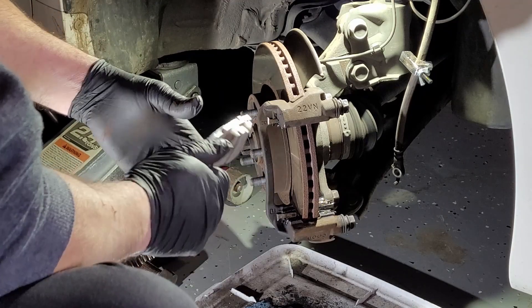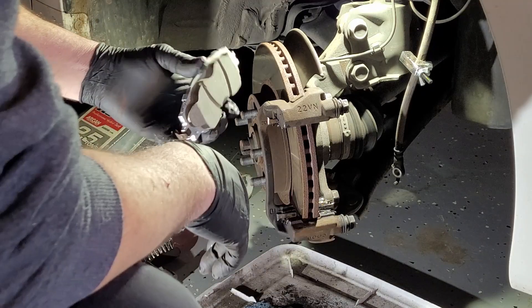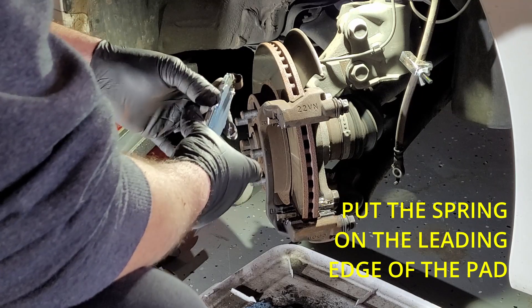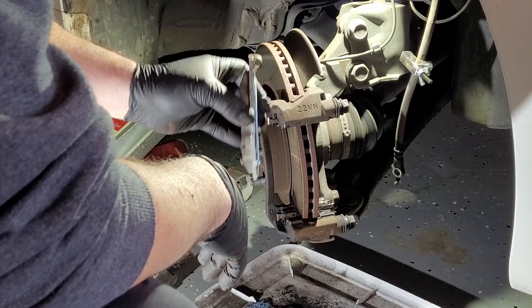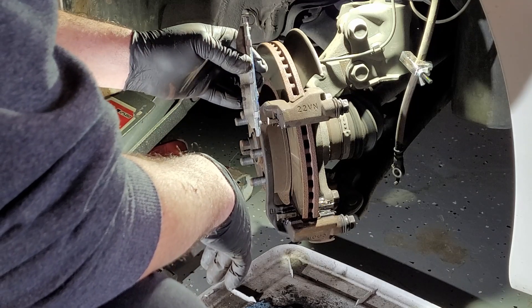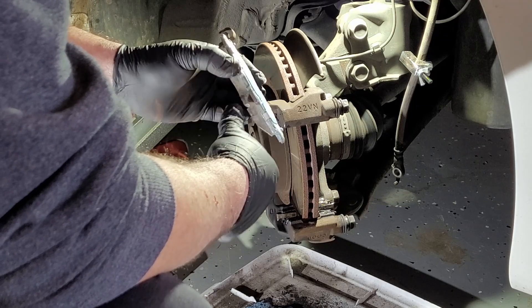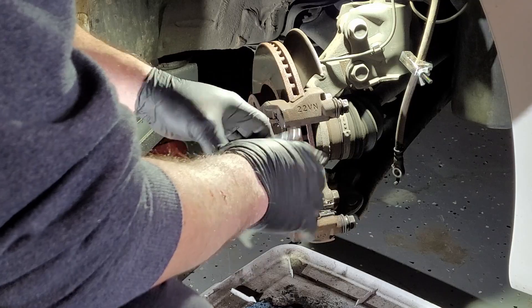There is no inner or outer on these — some pads have an inner and outer pad, but these are the same for both. One thing you do want to do is put the spring towards the back so it'll push the pad forward. If you put it the wrong way, it's going to push it the other way, and when you brake you're going to hear a noise — possibly clack, clack — every time the pad shifts.